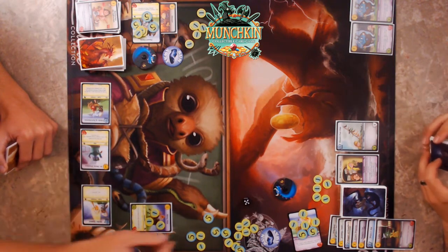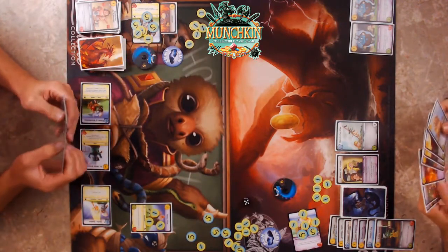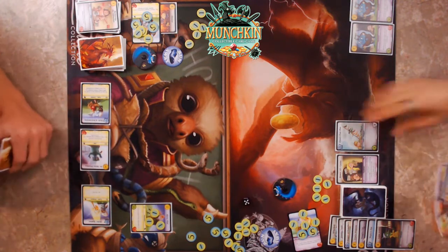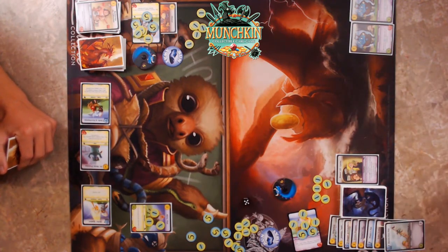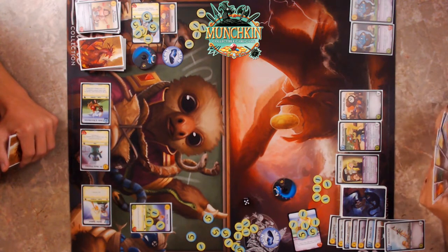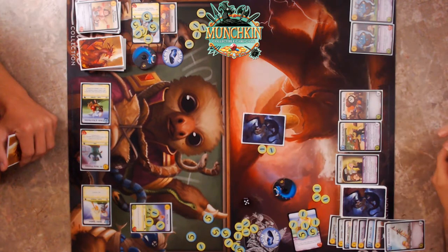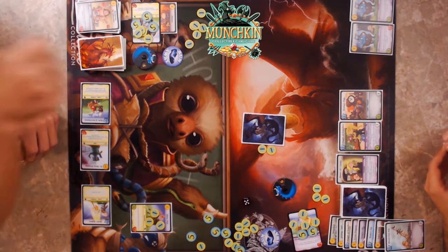Mugsy still deals one damage to me — I'm at 18 now since I healed one on my turn. I'll get rid of the Eleven Foot Pole, put down a Dagger of Treachery and Hammer Time. Two gold committed — he runs away, gets his gold back.